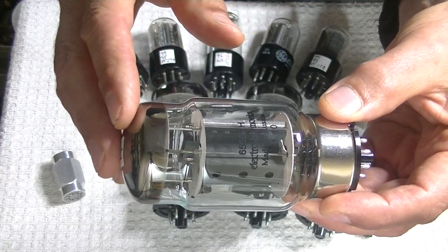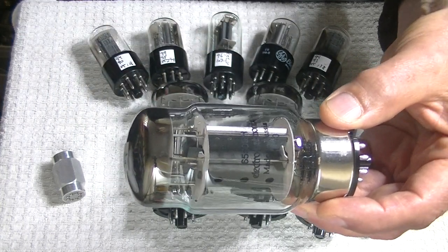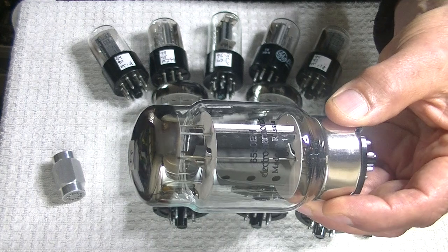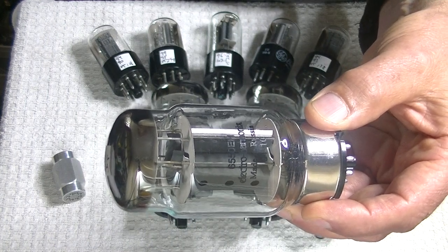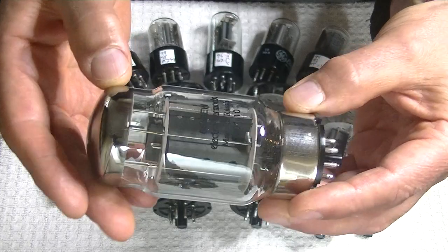ElectroHarmonix is the brand name that NuSensor came up with before they got into buying up all these fancy reissue names — brands like Mullard, Svetlana, and many others. This is their original brand name before they got into that business.